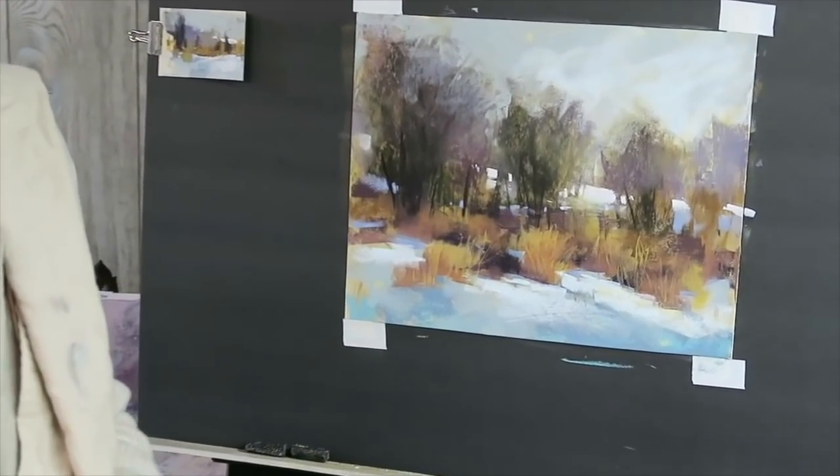That's a preliminary demo of painting the winter landscape, and there's much more to come this month. I hope you enjoy it!